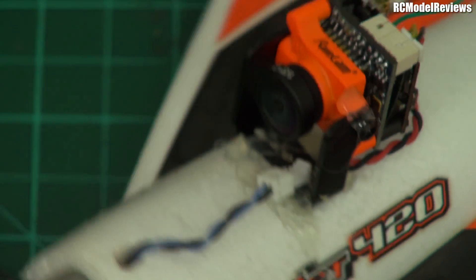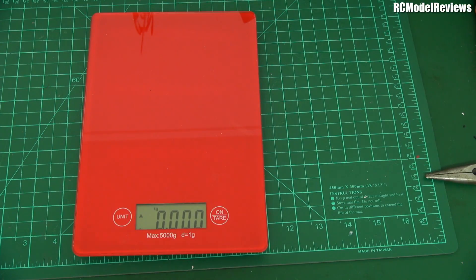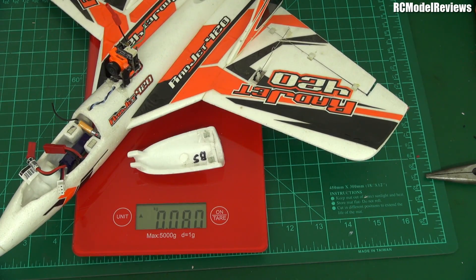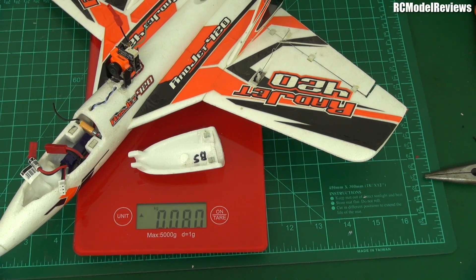Let's see how much it weighs because it really is light. It's 79 grams - and adding the canopy brings it up to 80 grams. That's less than one third of the maximum weight before some countries require you to be registered, and others even apply rules. It's quite a peppy little model.